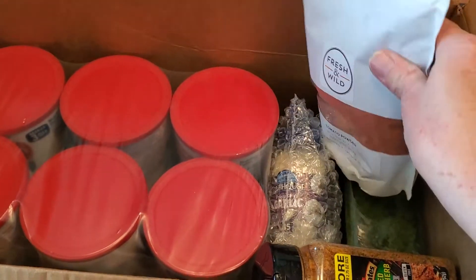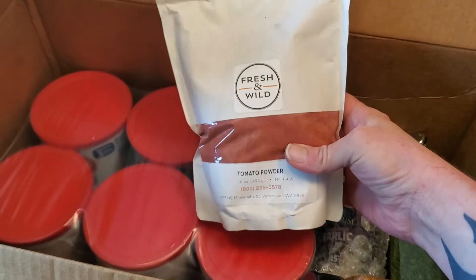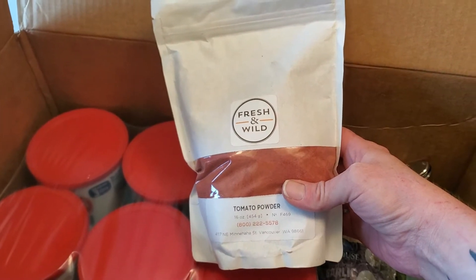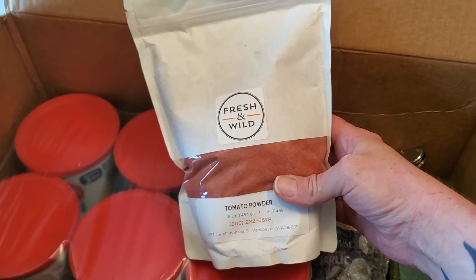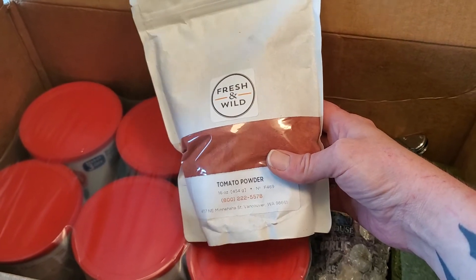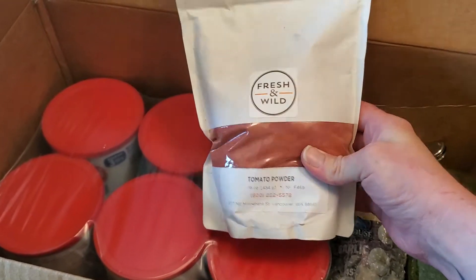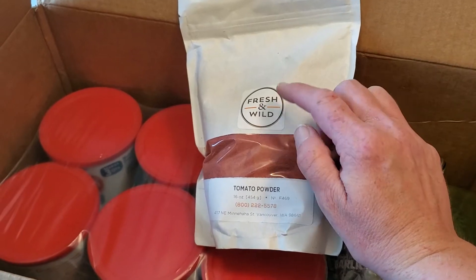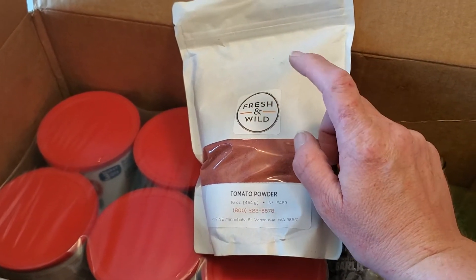Here is some tomato powder. This is great, really nice. You can throw it into anything where you want a little tomato flavor, or you can add some water to make like a paste or sauce. It's very handy to have — if you don't have tomatoes or run out, you just grab a scoop of this and you're good to go. This will go in a mason jar that I'll vacuum seal and I will use this frequently.